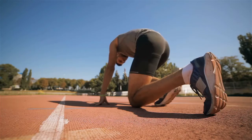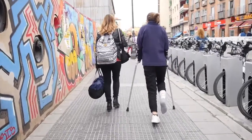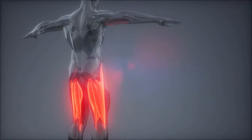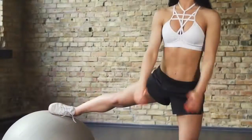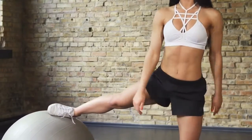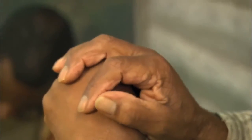Once your swelling starts to decrease — hopefully you have been icing — you can start to place more weight on it. When it doesn't hurt to stand on it with full body weight without a cane or crutches, attempt to stand on your recovering leg like a flamingo; hold onto the wall or a countertop if you need to. Your goal should be to stand on one leg with minimal assistance from your hands for about one to two minutes without feeling fatigue or pain.